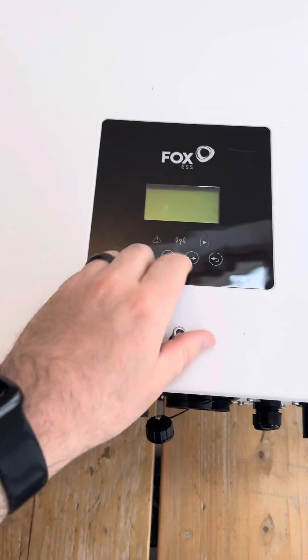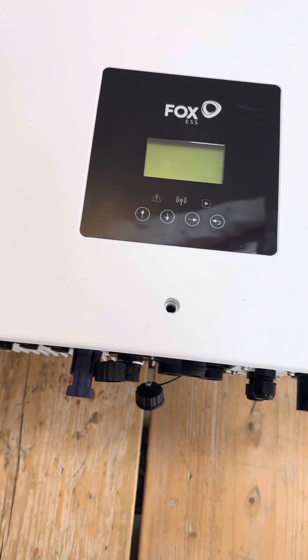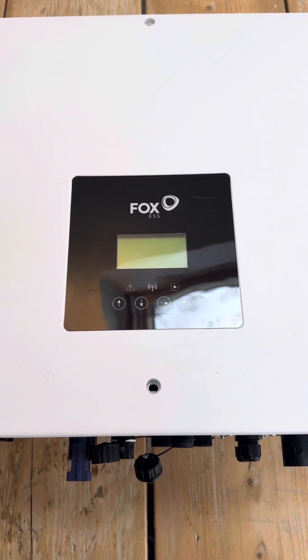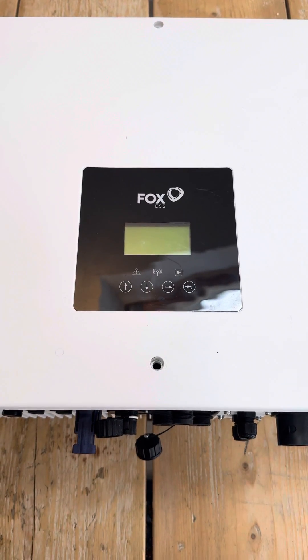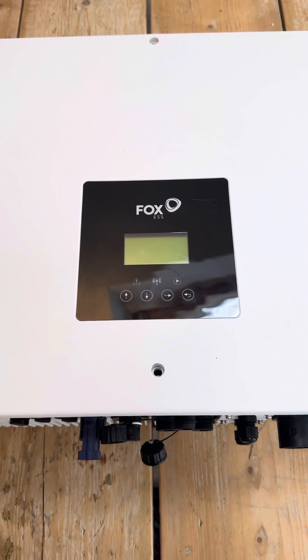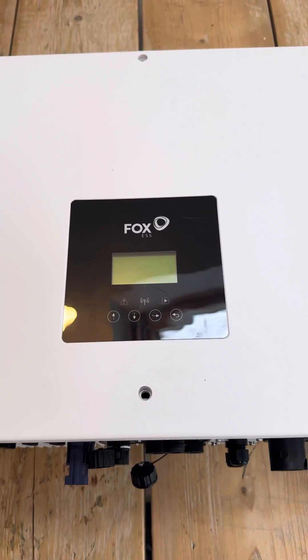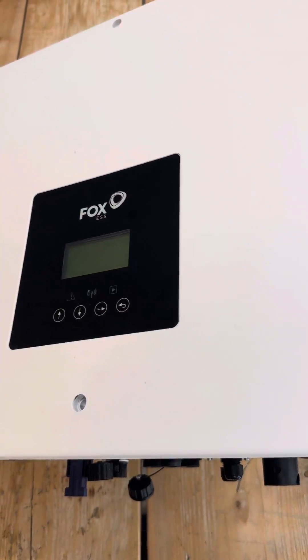I've gone ahead and removed the six 5mm bolts. Again, I'm doing this on a test system, so this isn't being used in operation — I use it to apply updates, test changes, test configuration, etc. By opening yours, you will void your warranty; there's a sticker on the side that very clearly gets broken once you lift the lid. I've also prepared this a little bit to provide a slightly better video.